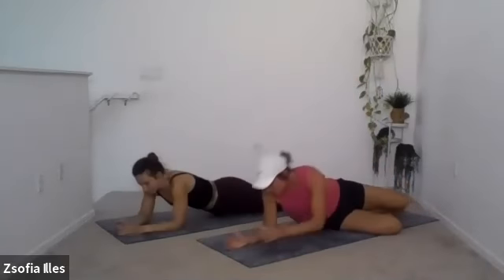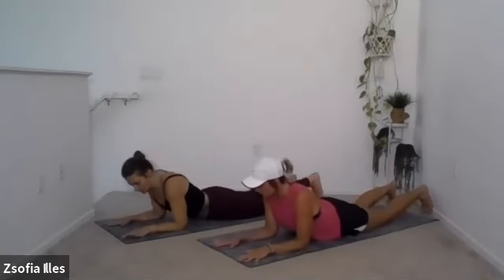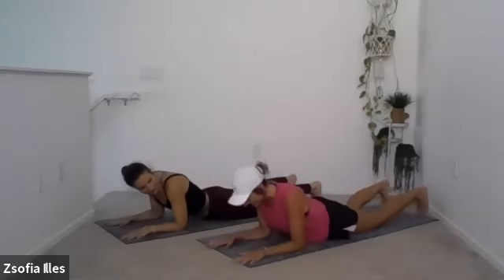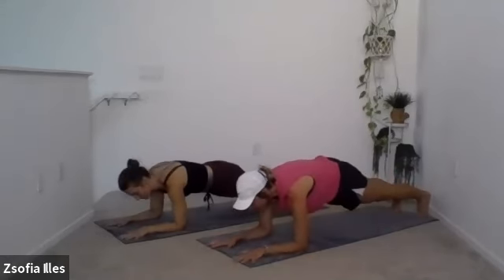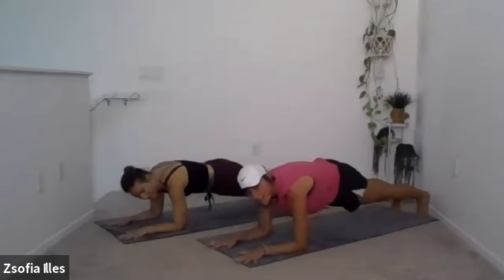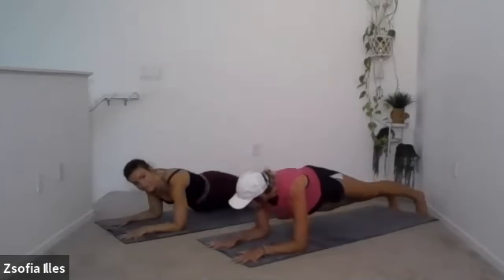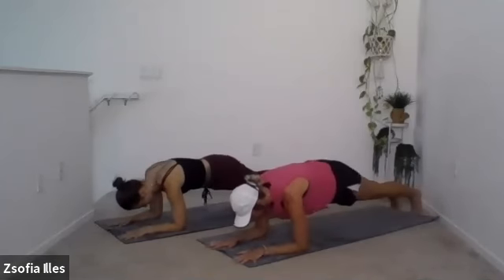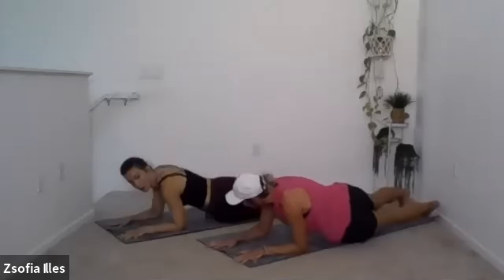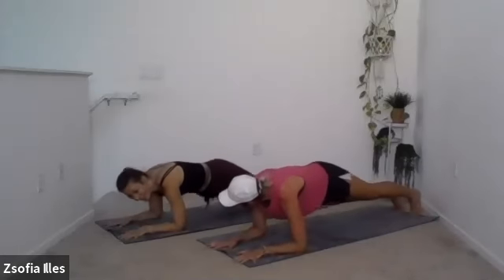Next is forearm plank with hip dips. Come to your forearms and place your shoulders right on top of your elbows. Tuck your toes, lift your knees, and push your forearms into the floor. Tuck the tailbone, squeeze the glutes, actively push hands, fingers if you can, and forearms in. From here, we take it to each side — dip, come back to center, dip, back to center. You should feel it in your obliques on the side, and maybe your shoulders and lats too.